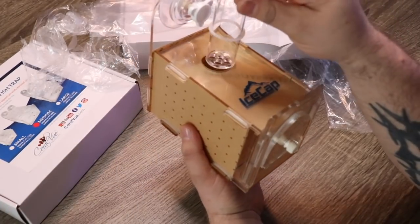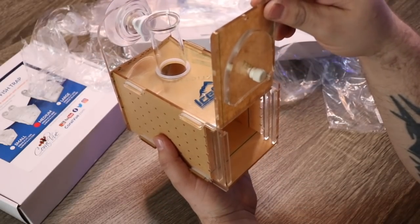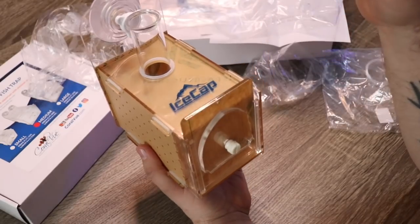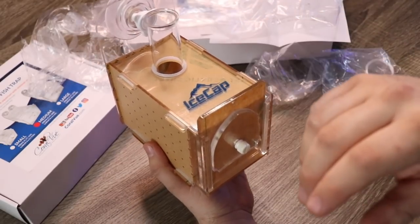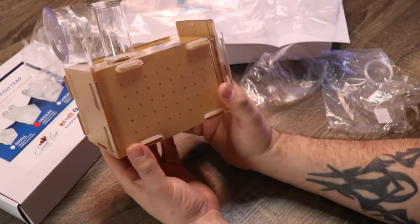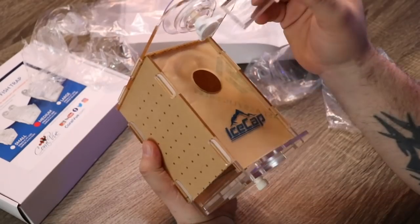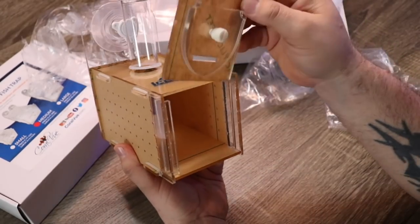Once you have it set up, put your little bait station in there — it's going to slowly release food. When the fish gets in and does what it needs to do, just shut the trap door and you're golden. This really could serve many purposes: you could acclimate fish with it, you can trap fish with it — it's a really great tool that can definitely make fish keeping a whole lot easier.